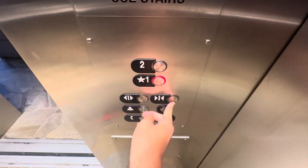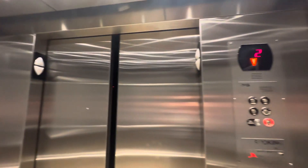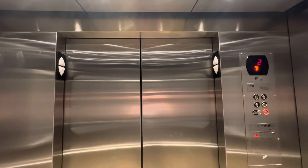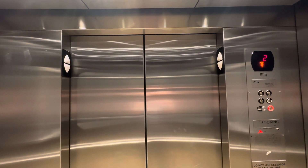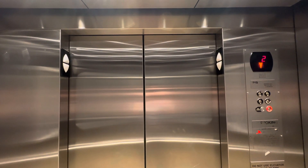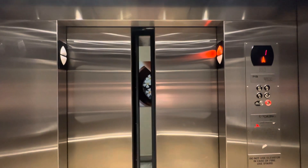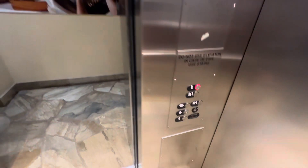The fan turned off, which means we can listen to the motor clearly. This is the elevator at the Waikiki Beach Walk — it only serves floors one and two. The fan turned off this time, so let's go to floor two.